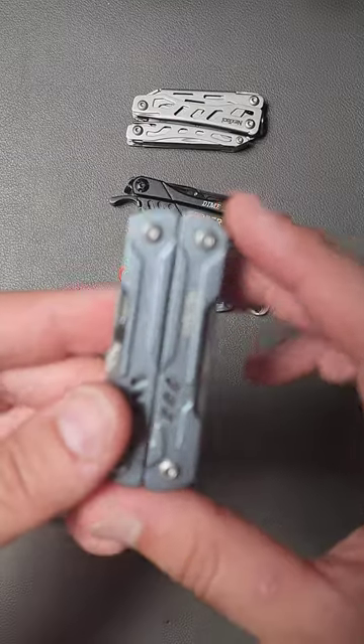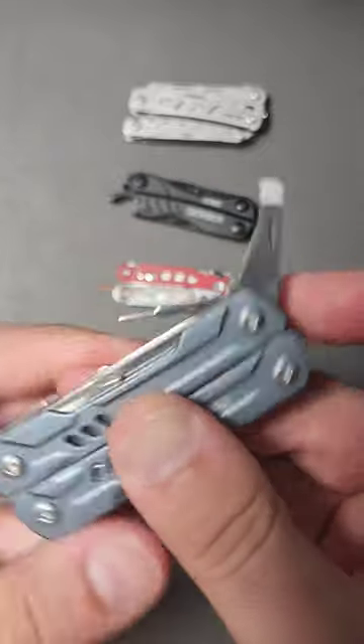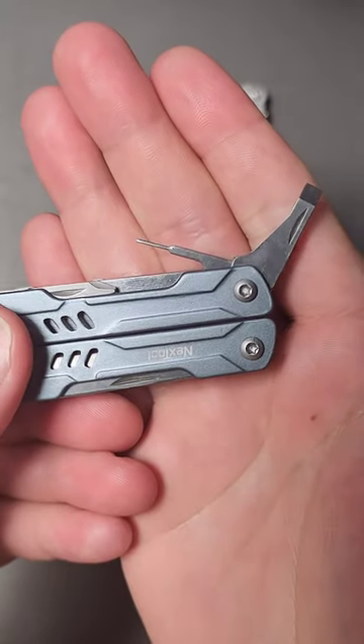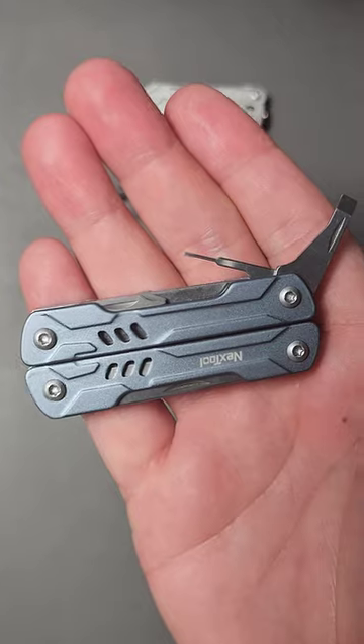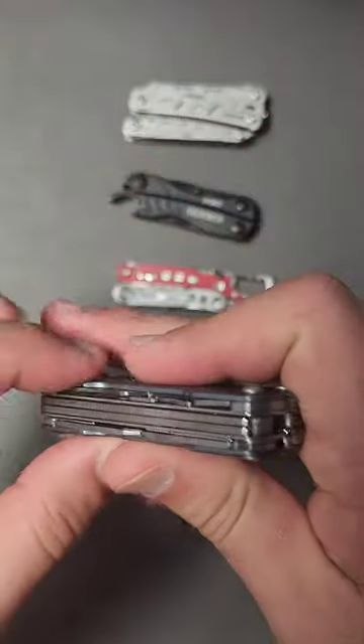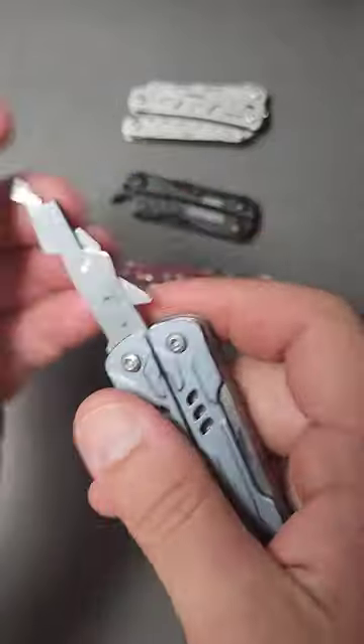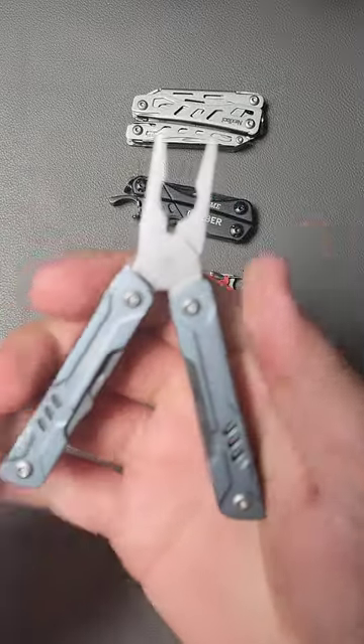But the last one is something I'm particularly interested in testing and will probably carry for a little while. This tool has a lot of additional features. It's a little bit heavier than the Squirt was, but the quality control seems really on point. And the scissors are way more substantial than ones I've seen on smaller multi-tools like the Dime. Definitely think this might be a good consideration and deserves its own video for sure.